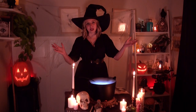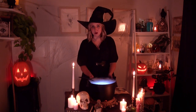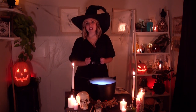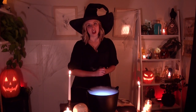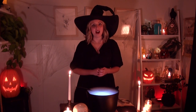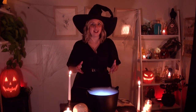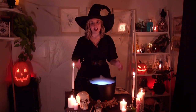Oh, hello there, and welcome to my DIY lair. Don't let the spooky decor fool you — I just wanted to have a little fun because Halloween is my favorite holiday. In this video, we are conjuring up some Halloween DIYs that are inspired by high-end stores like Pottery Barn, McGee & Co., and West Elm.